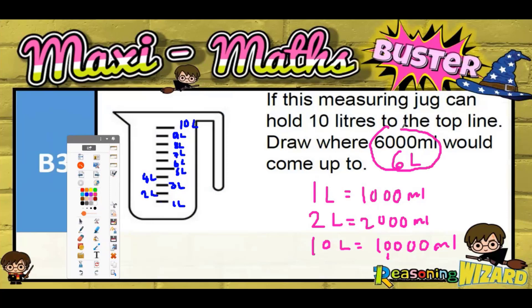So we're looking for where 6 litres would be. It goes 10 litres, 9 litres, 8 litres, 7 litres, 6 litres — so it's going to be this line here.